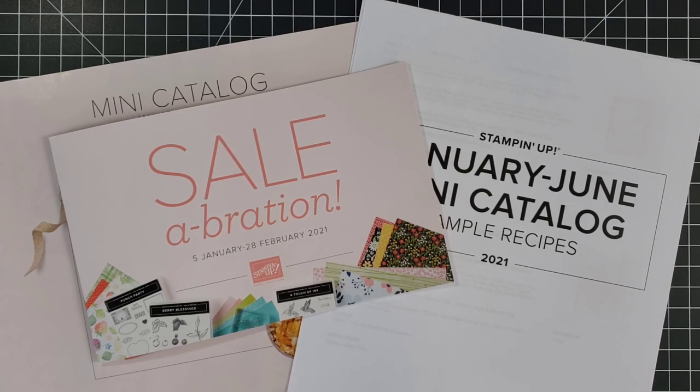Hopefully this will really help you with your crafting. If you do not have Stampin' Up catalogs or do not have a current Stampin' Up demonstrator you work with and you would like to see some of these catalogs, please contact me — I would love to help you. Thanks so much for joining in today.